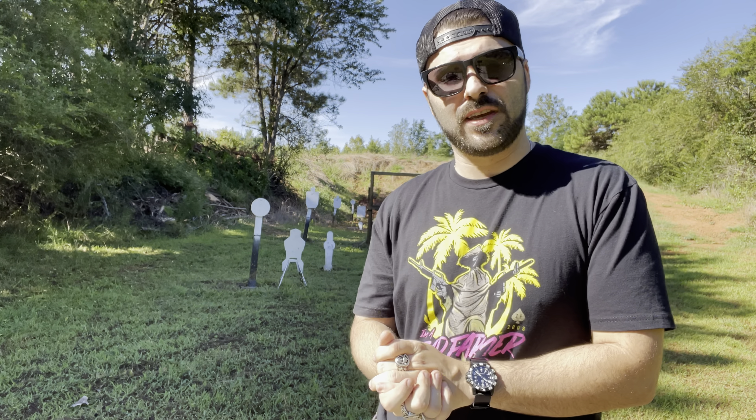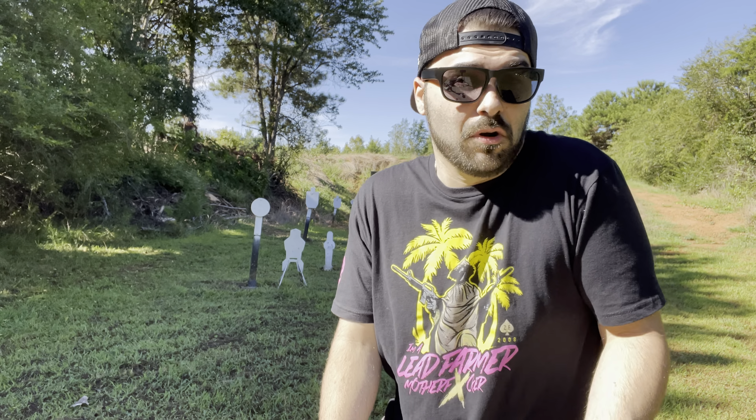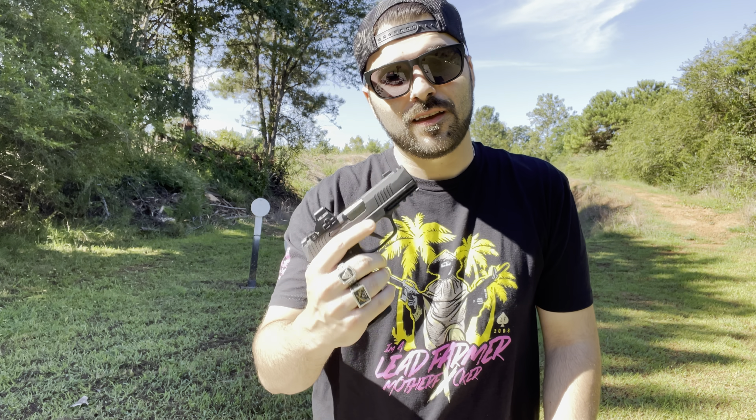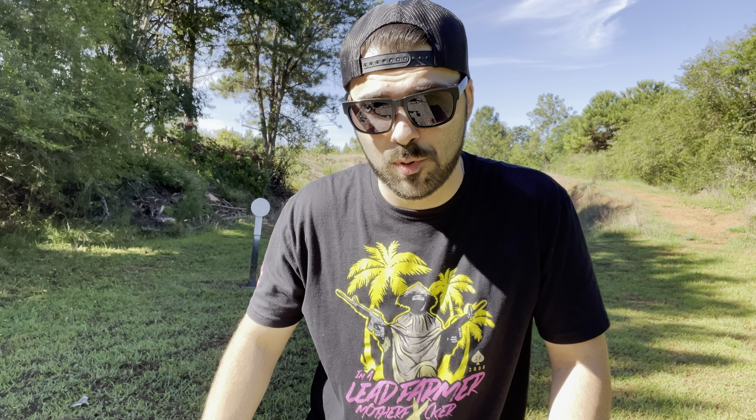I went down to Moss Pawn and Gun — it was my birthday, September 2nd — and I was already planning on getting this gun and they really hooked me up, great price. Could not have asked for a better price. Michelle is awesome, Ryan's awesome, anybody in there is awesome. Ray is awesome — if you need your gun fixed, Ray can get you fixed. If you need to talk to somebody that can sell you something you don't even know you need yet, Ryan is your man. They're probably one of the channel's biggest supporters and they definitely contribute to a lot of what we do.